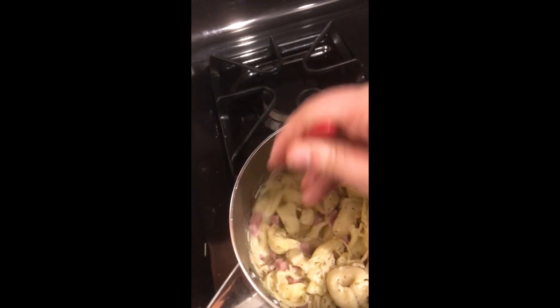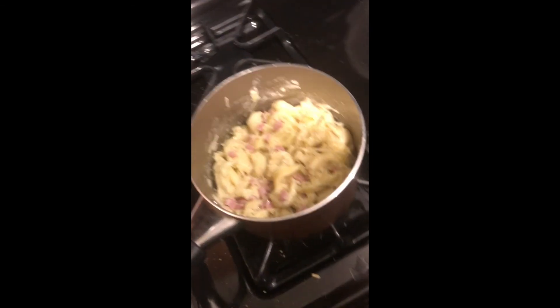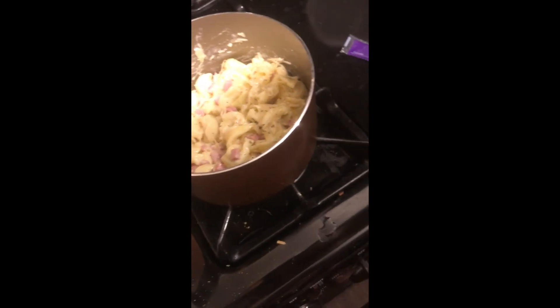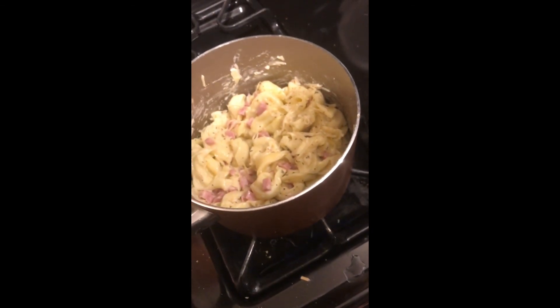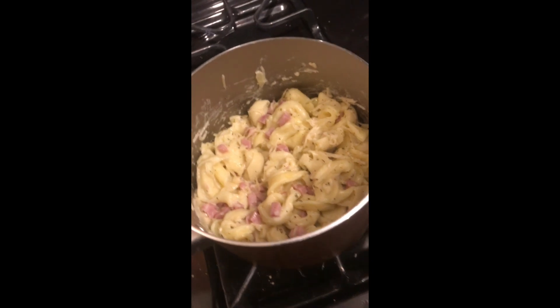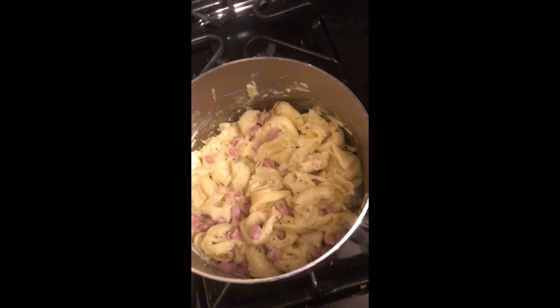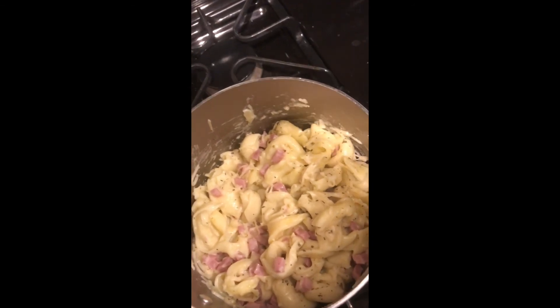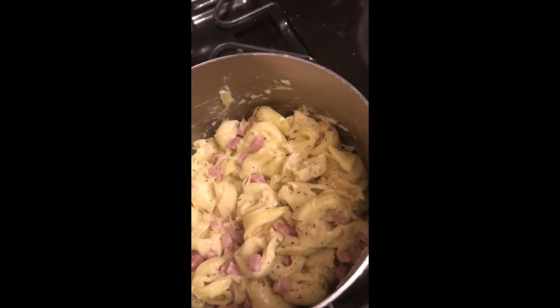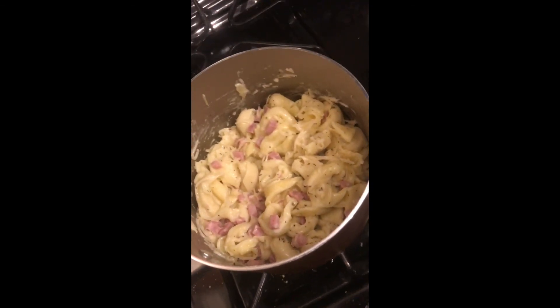After that I just heat it back up to around medium — I like to do around medium-low just so that it doesn't burn or make the cream oil or anything. I will be back guys once it's done so I can show you the finished product.